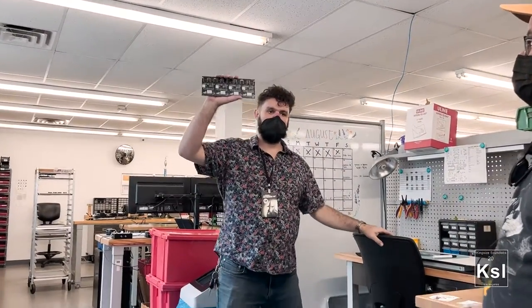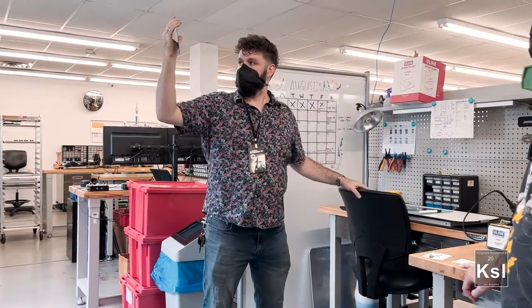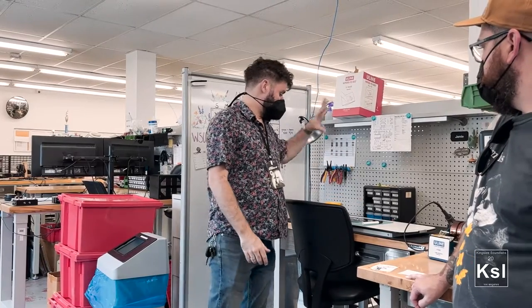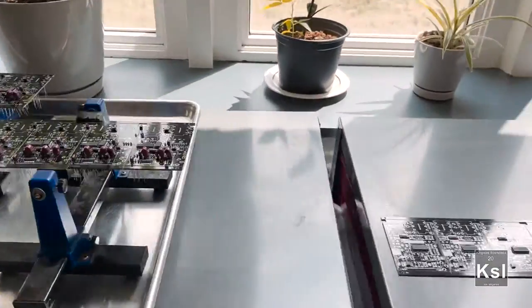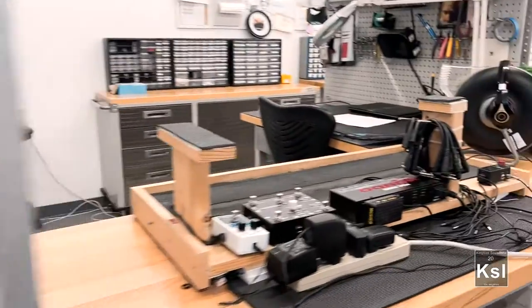This is where we start. You get these printed circuit boards in, and there's usually four on a panel, and someone installs the IC chips by hand, which is probably one of the hardest jobs — they're really small, and it's really hard to make it clean and accurate and fast, but they do a really good job.